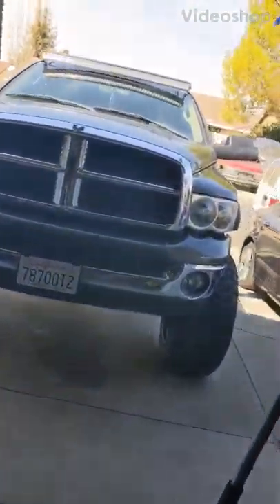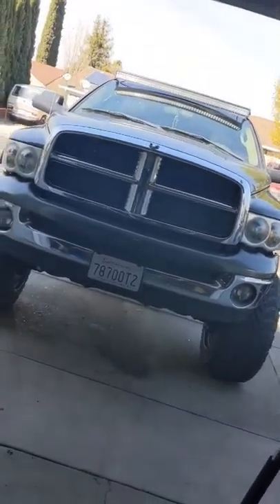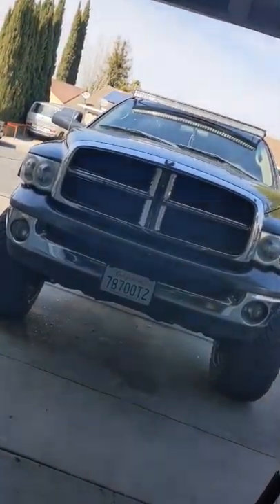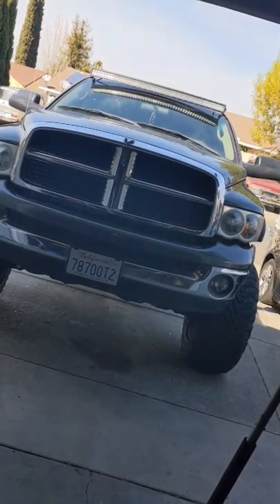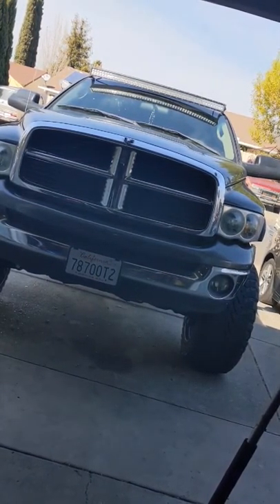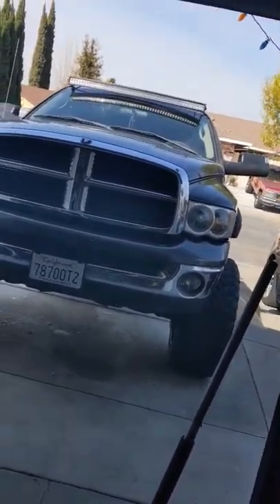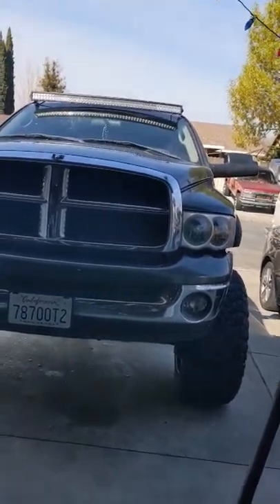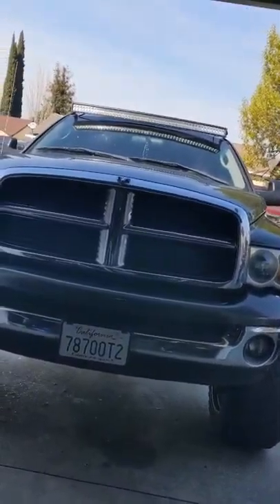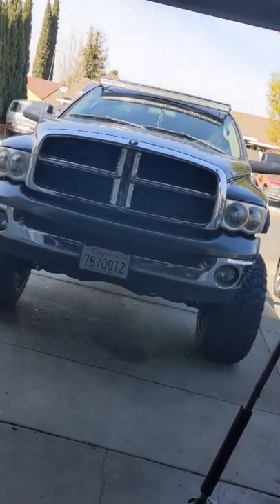Hey, what's up guys. I know I haven't uploaded a video in a couple weeks but I got one today. This is my 03 Ram 1500 — it had a 4.7, now has a 5.7, and everything's already done to it. The last video I told you guys I had to do the engine mount.